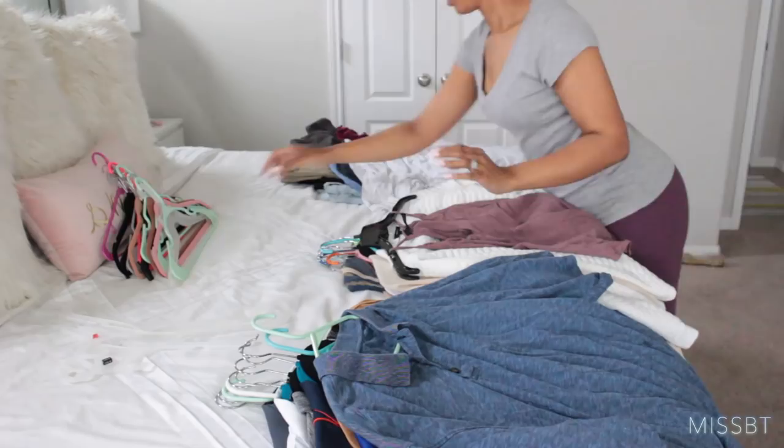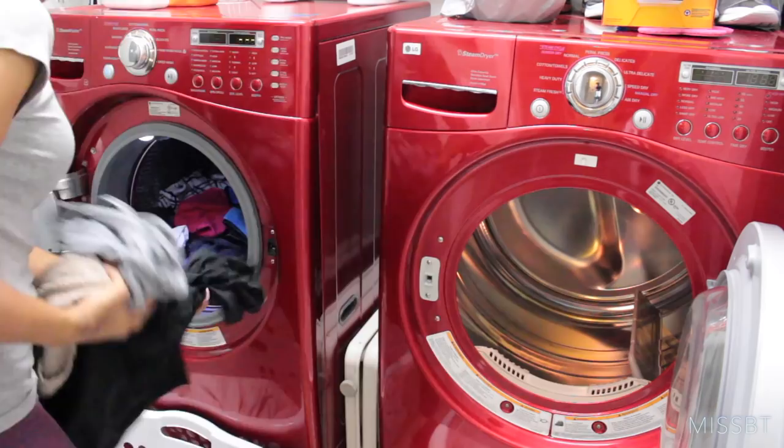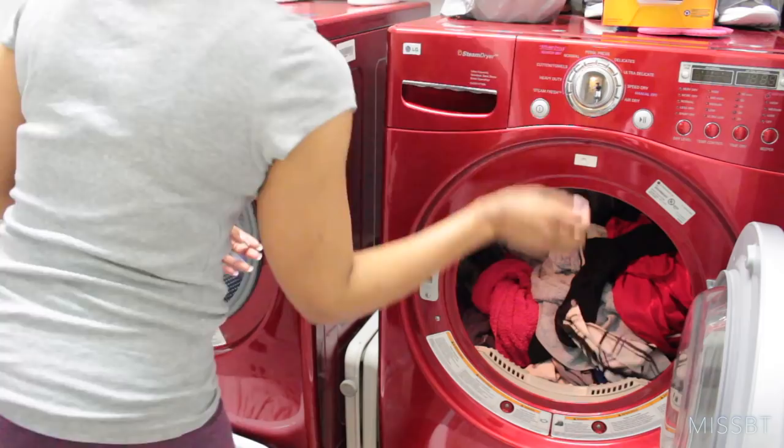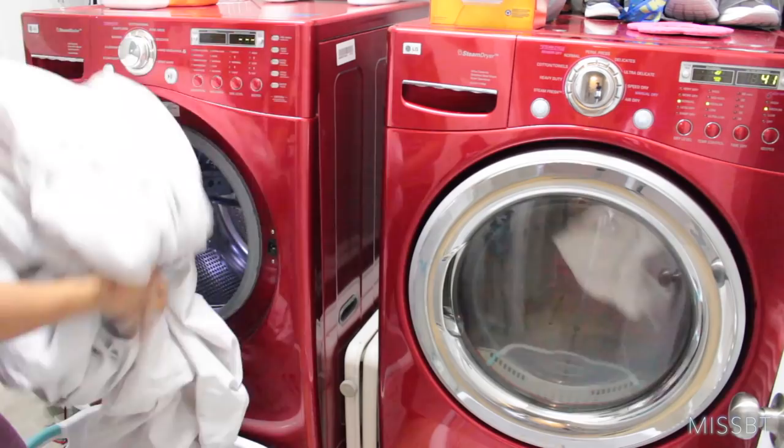All right, so while I was putting all of the clothes up, the towels and gym clothes were all done and ready to be put in the dryer. So I went ahead and just did a little switcheroo. This makes it so much easier when I have the laundry baskets in there because I literally put one load in, scoot the basket over, put the other load in — it's kind of like a little assembly line.